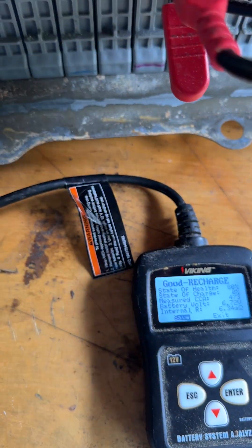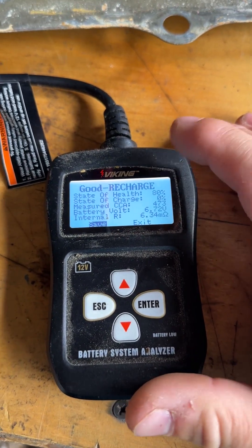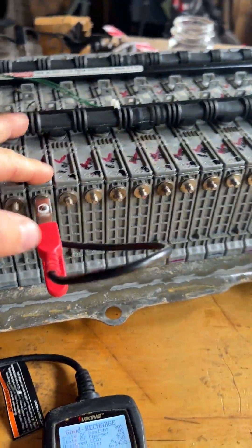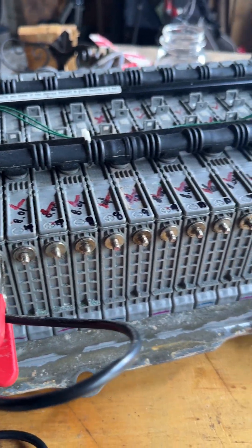This tester puts the battery under a little bit of load, so you get a somewhat accurate reading, and it has always shown me when there's a bad cell. I'm going to replace this cell and can almost guarantee the warning light will go off — I've done it multiple times on multiple Priuses.